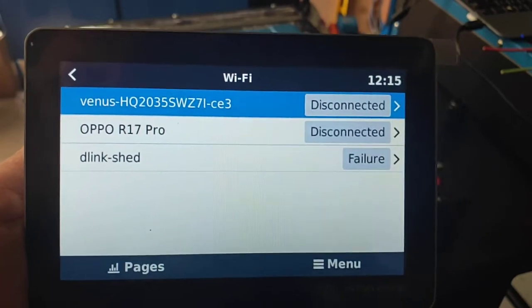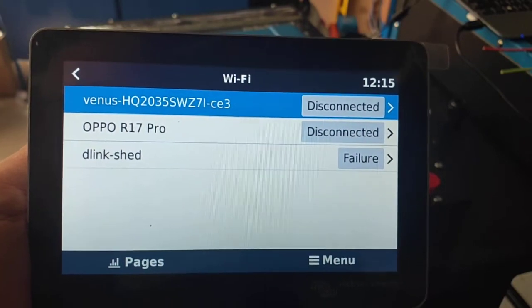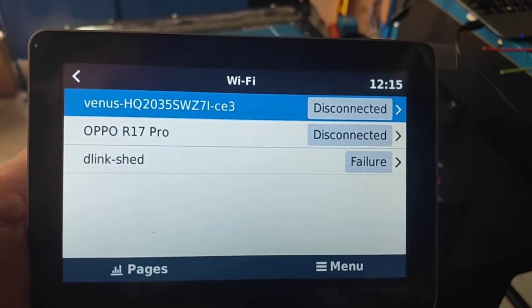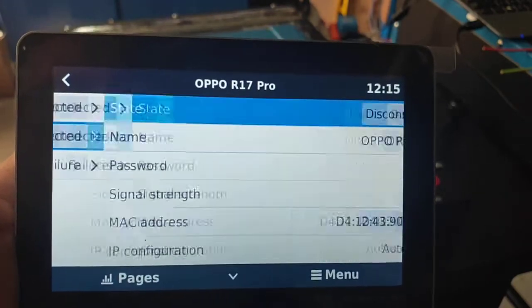We've got two networks here to choose from. One says D-Link Shed — that's my house actually trying to get to the shed and it doesn't work very well over here. I've also got Oppo R17 Pro which is a hotspot for my mobile phone. So let's tap on that and see what we've got to do.